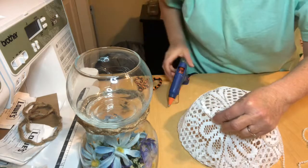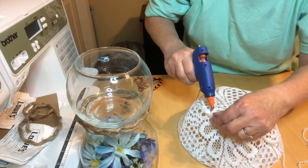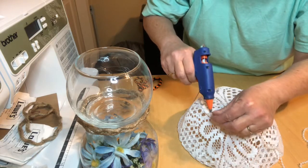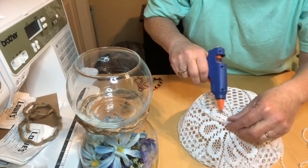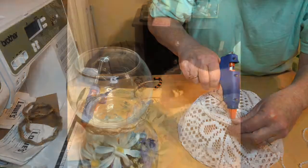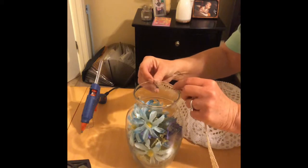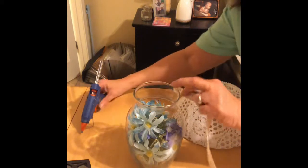I'm going to use a small string of pearls and hot glue those around the top — I will go around twice. I'm using some of the lace ribbon from Dollar Tree just to go around the edge of the top of the vase.